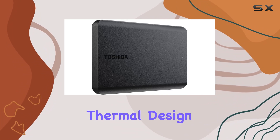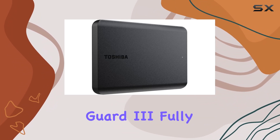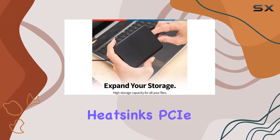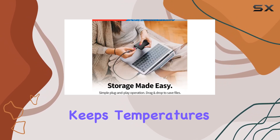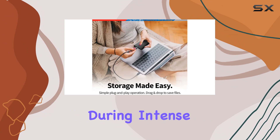Plus, the cutting-edge thermal design, featuring M.2 Thermal Guard 3, fully covered MOSFET heatsinks, PCIe Ultra Durable Armor, and a 6-layer PCB, keeps temperatures in check even during intense gaming sessions.